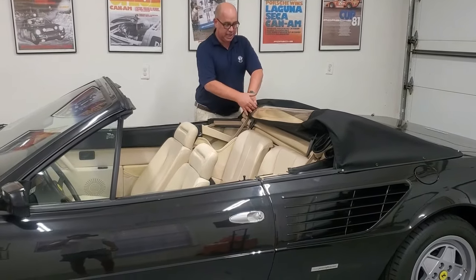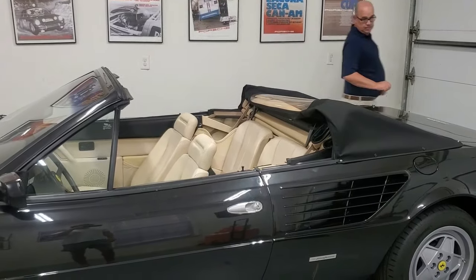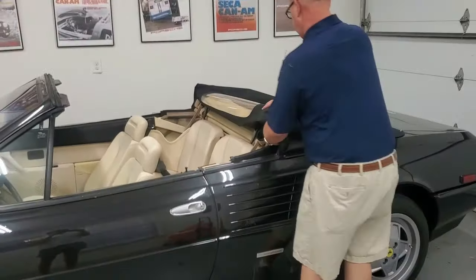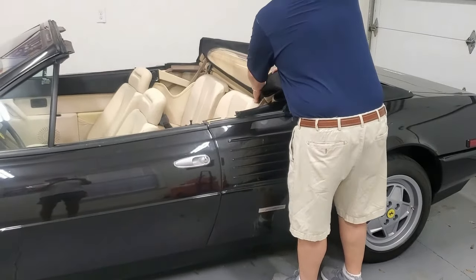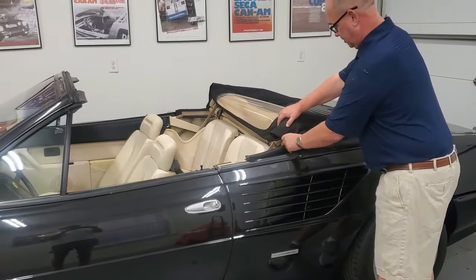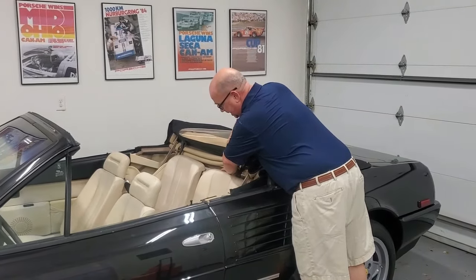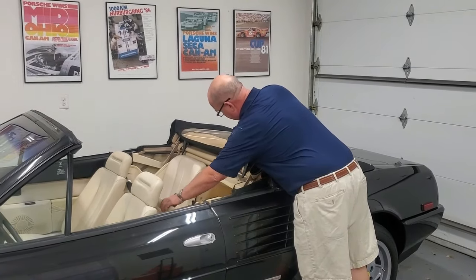Then the top will sit like this. Make sense? Then you're going to reach in here and release your back seats so they come forward.